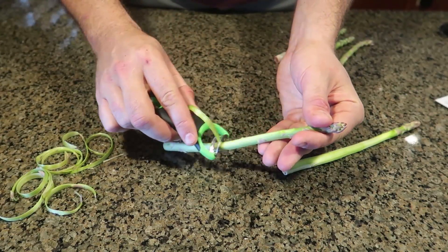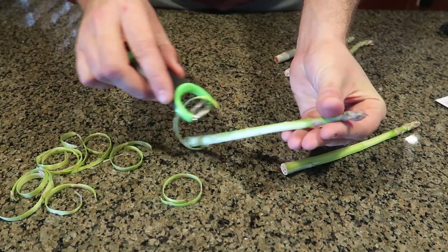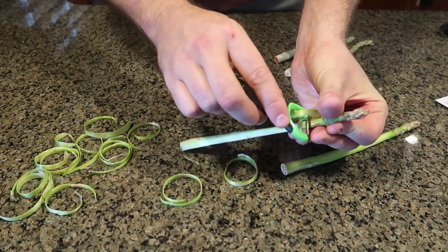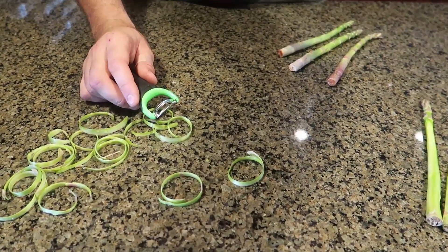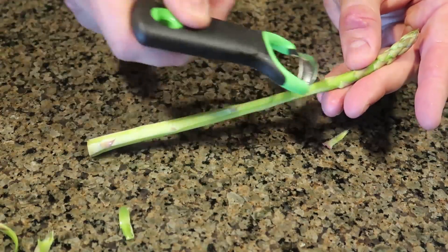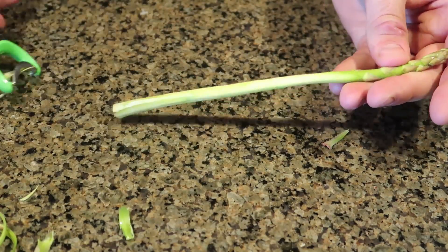This is so sharp, I can't believe it. It works so well. Next time you cook asparagus, make sure you peel them. It works so well, it is super satisfying. Let me do a little bit closer — so that's what it looks like. About six passes and then it's completely peeled.